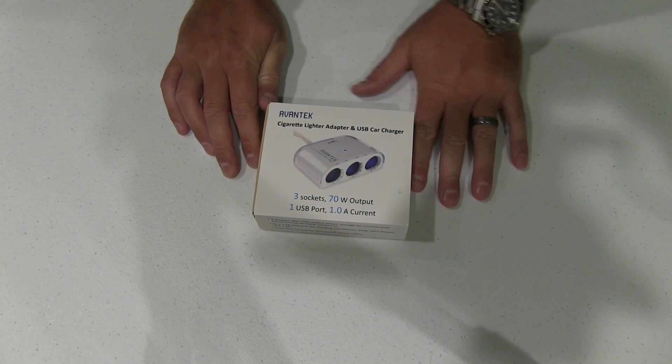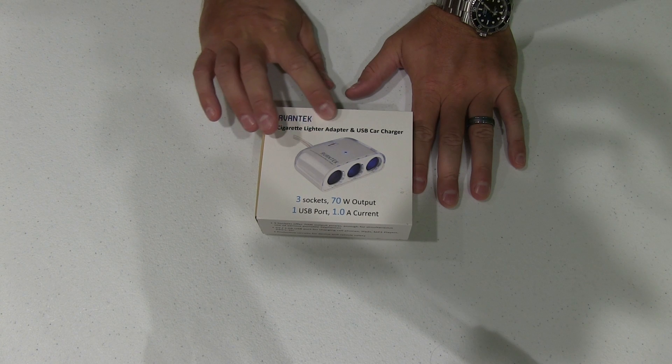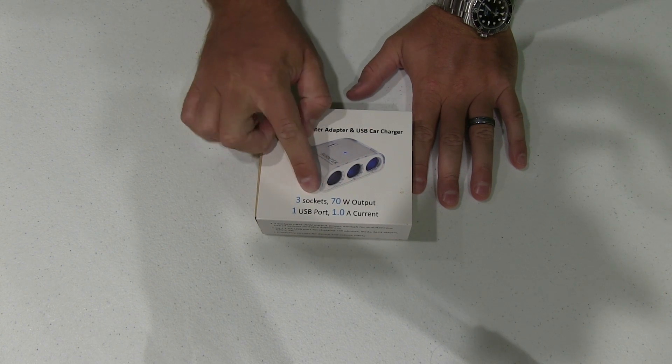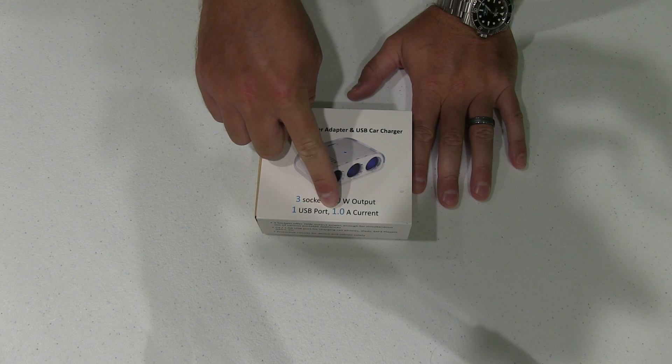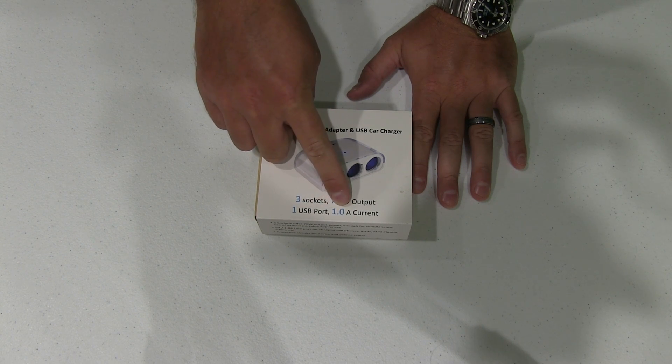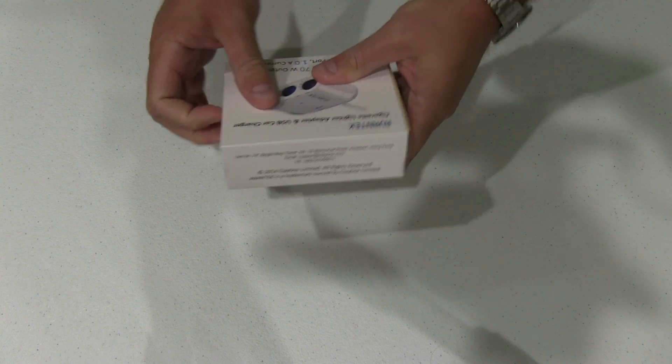Hey y'all, iRick Sky here back again with another unboxing video. Today from Avantek I have the cigarette lighter adapter and USB car charger. It has three sockets, 70 watt output, one USB port, and one amp current. So let's go ahead and get into this and see what we got.